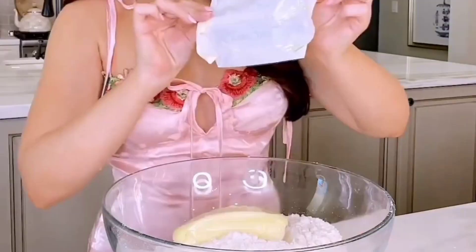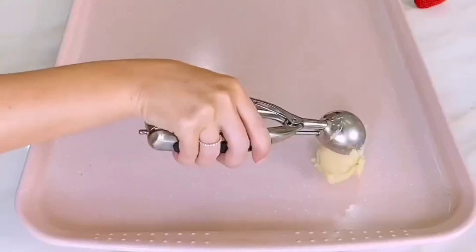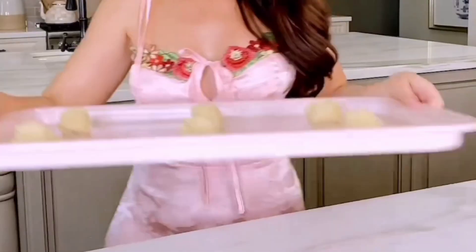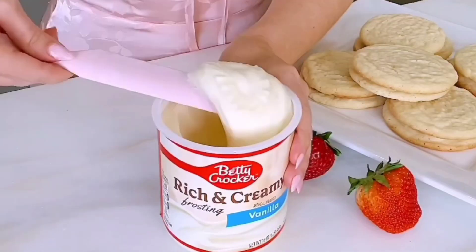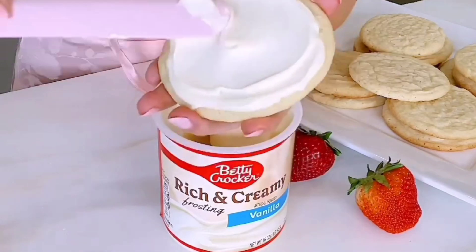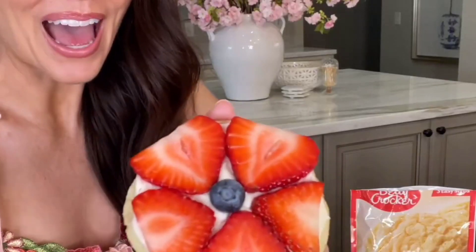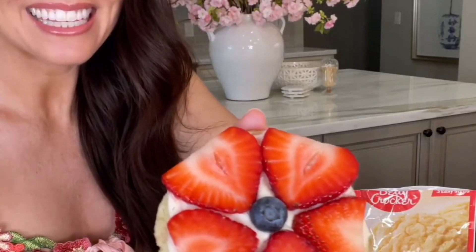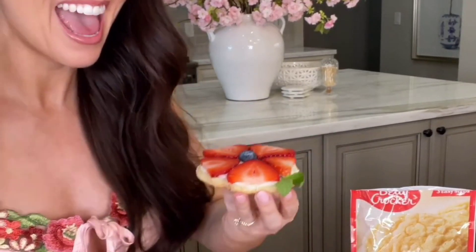You have to make these 30-minute floral and fruity sugar cookies this spring. Today we're partnering with Betty Crocker and Target to share this delicious treat my grandma and I used to make when I was a little girl. And although it looks super fancy, it is perfect for beginner bakers. All you need is Betty Crocker sugar cookie mix, vanilla frosting, and some fruit. Look at how cute these little mini cookie pizzas are — they are almost too cute to eat!